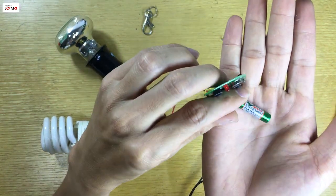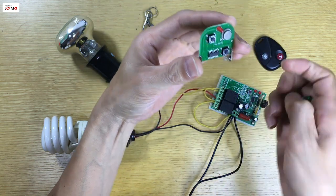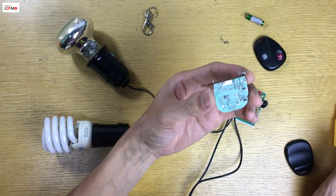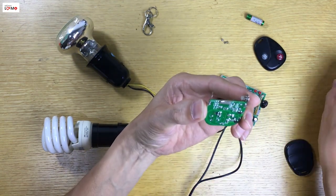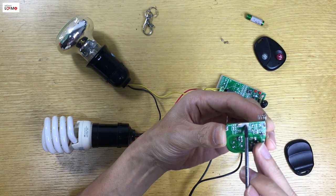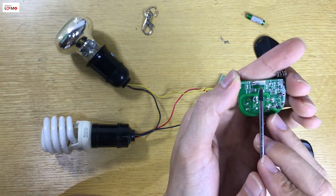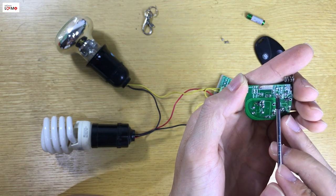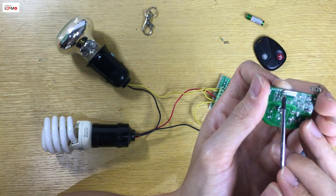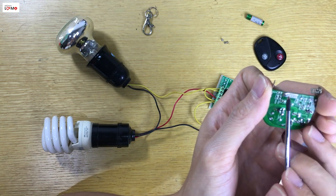Nó sử dụng 1 cái viên pin 12V để nuôi cái tay remote này. Các bạn quay ra đằng sau — đây nó có 1 dãy các cái mạch. Các bạn để ý có 1 dãy các cái mạch này. Để mã hóa nó thì chúng ta sẽ hàn các cái điểm với nhau — hàn bất kì các cái điểm nào các bạn thích. Ở đây các bạn để ý là người ta đã có hàn 2 cái điểm này với nhau. Có nghĩa là cái tay này đã được mã hóa rồi.